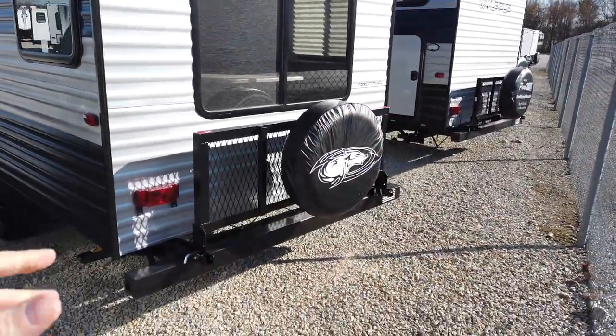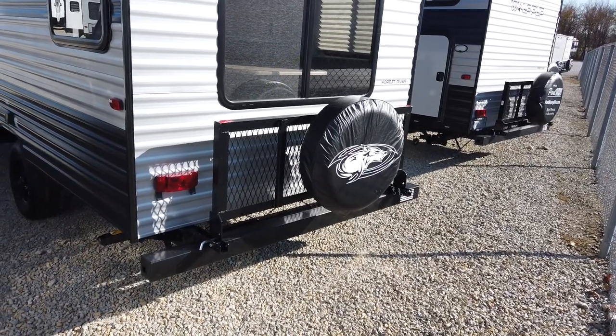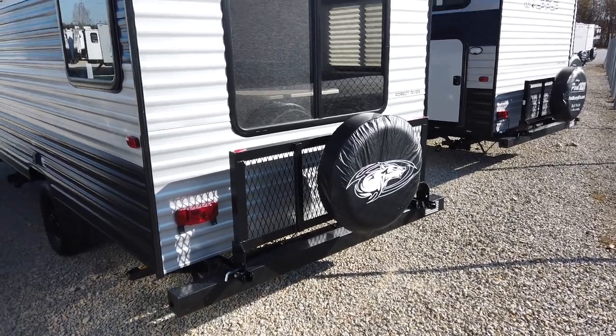Also this one we've optioned in with the travel rack on the back. You can fold that down and load your bicycles on there, maybe put totes of stuff or a portable generator — do all that right on there.